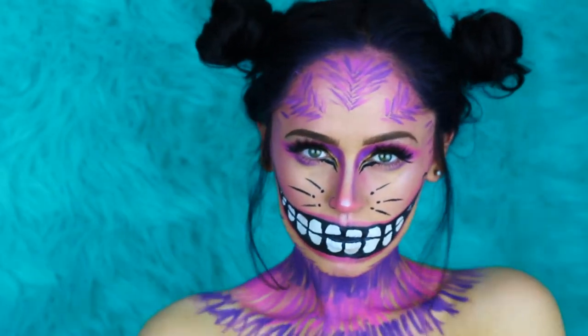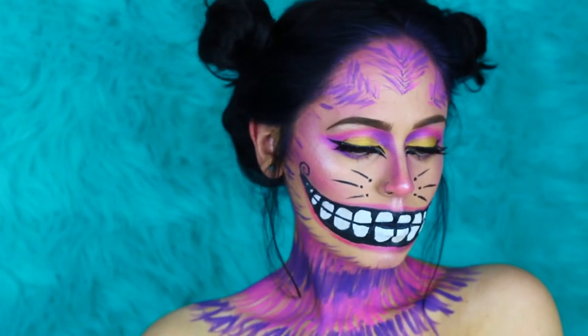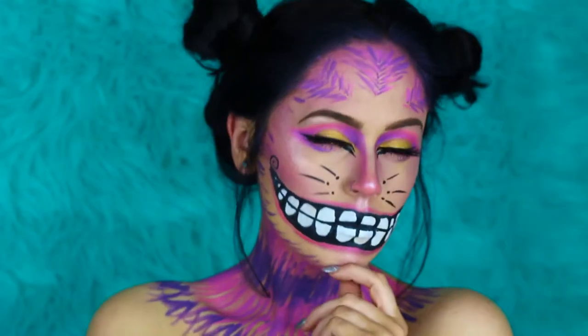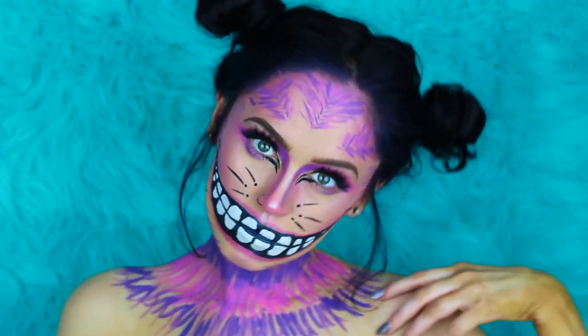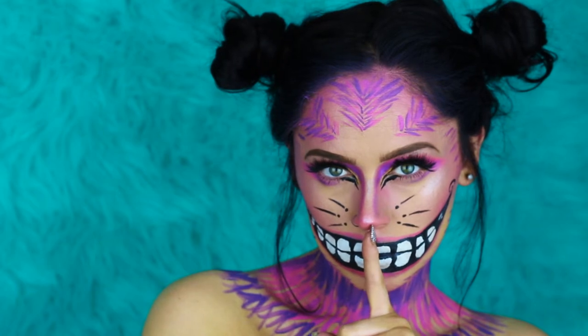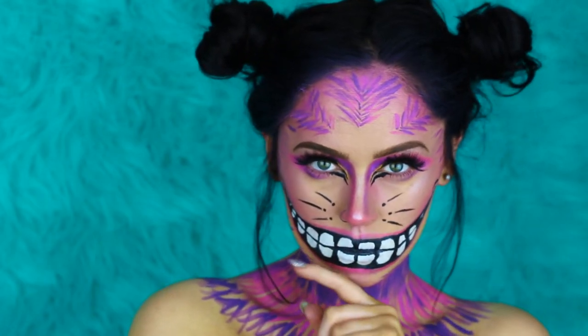Hi guys! Welcome to my channel, or welcome back to my channel. I am Hannah, also known as Slaterella. This is one of 13 other looks that I am doing for the month of October. This is my version of the Cheshire Cat, so let's go ahead and get right on in this video.